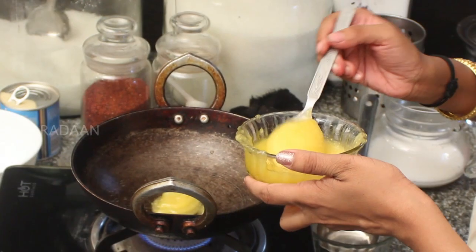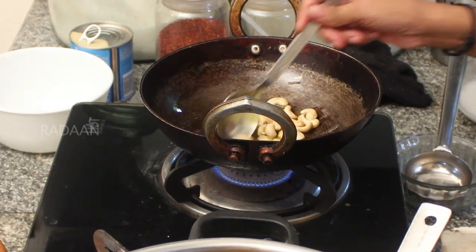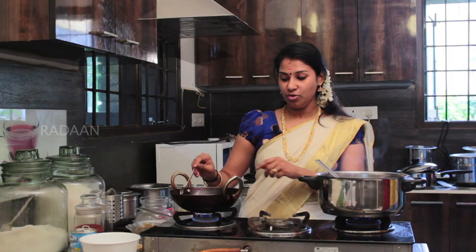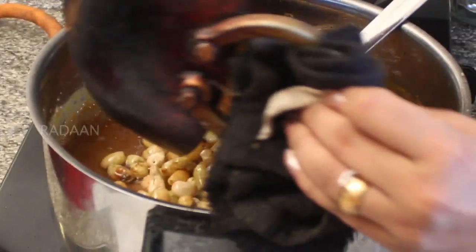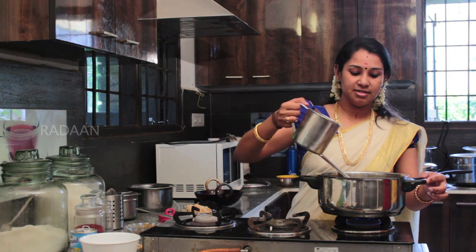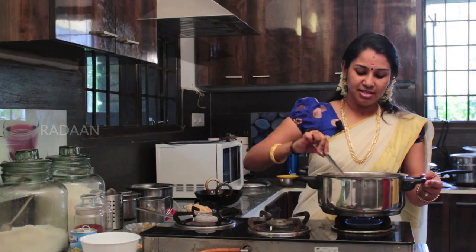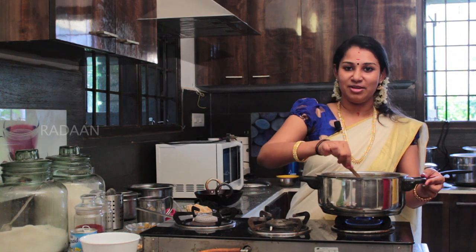Add the dry grapes. The food will be boiled in two dishes. To make it, the food will be ready.